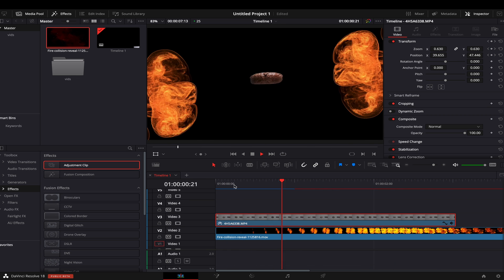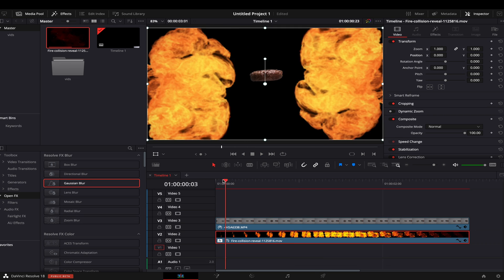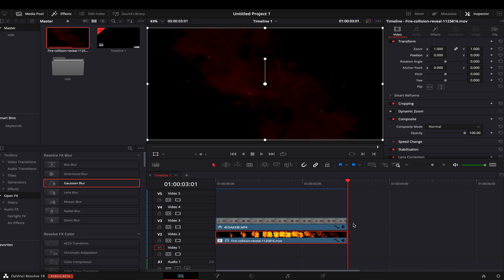I found a fire transition motion graphic and added a Gaussian blur to it to emphasize our meat. Then I manipulated the speed of the motion graphic to make it look better with our footage.